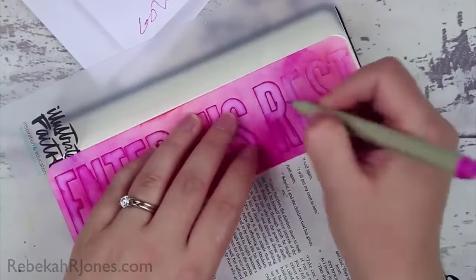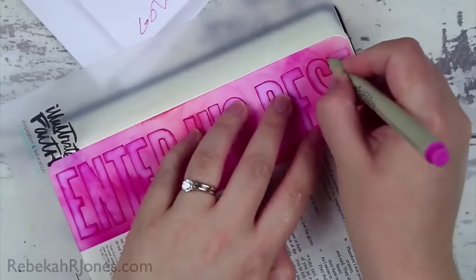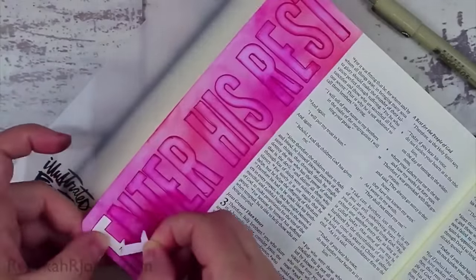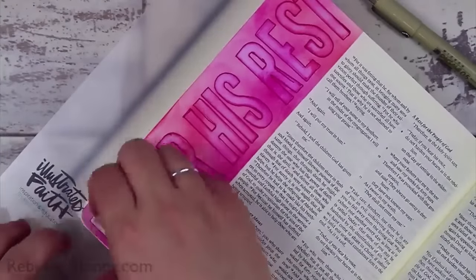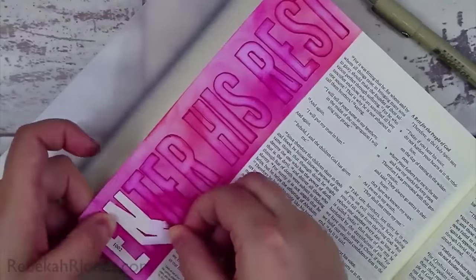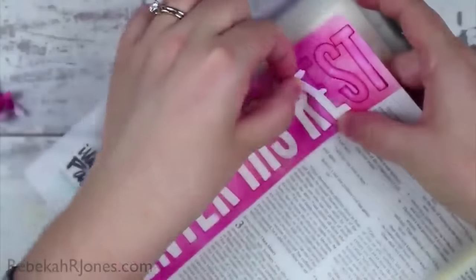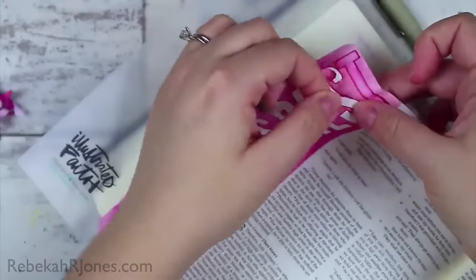I'm going to let you watch this process. I will link over on my blog to some different techniques where I've taught you a lot of these things. I want to talk to you about the scripture: today we are in Hebrews chapter 4 verses 10 and 11. The verses are really in line with last week where we talked in Matthew 11:28 — 'Come to me all who labor and are heavy laden and I will give you rest.' Now this week in Hebrews 4:10-11 it says, 'For whoever has entered God's rest has also rested from his works as God did from his. Let us therefore strive to enter that rest, so that no one may fall by the same sort of disobedience.'